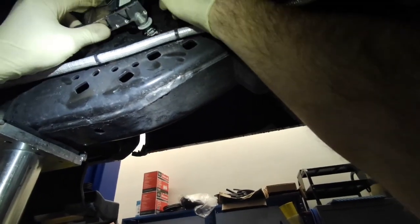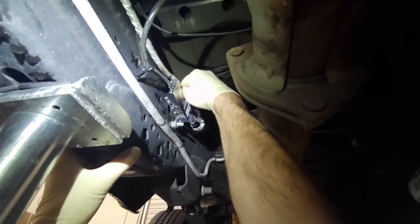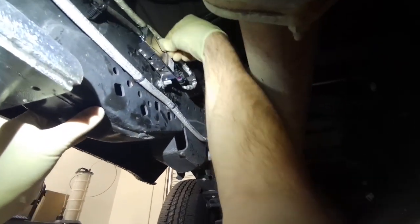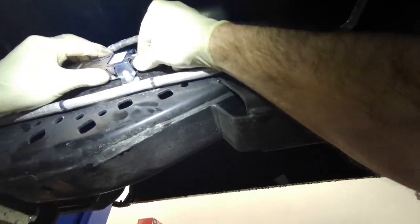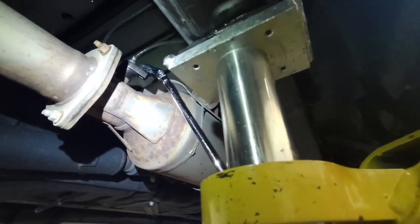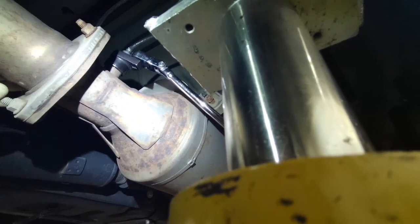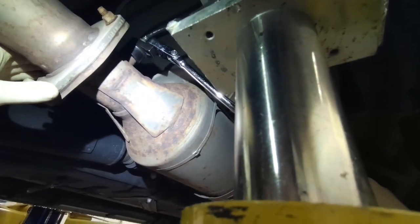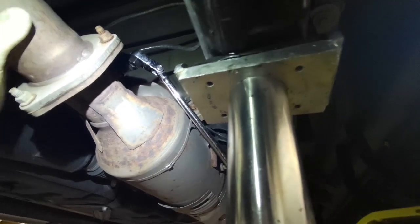The NOX sensor will come with some anti-seize already on it. Push the module back into the frame. That does it for NOX module replacement. We'll finish up pinpoint test RD for the rear NOX sensor on the F350 Super Duty. Thanks for watching everyone and we'll see you in the next video.